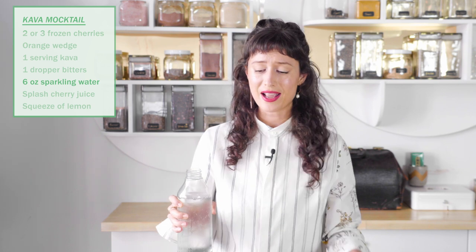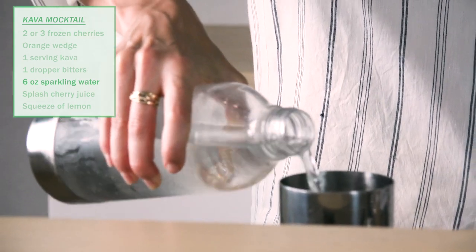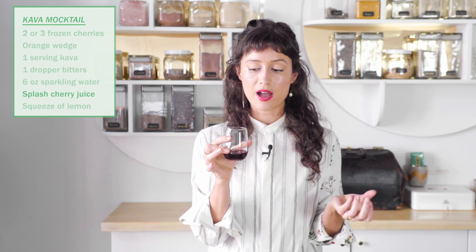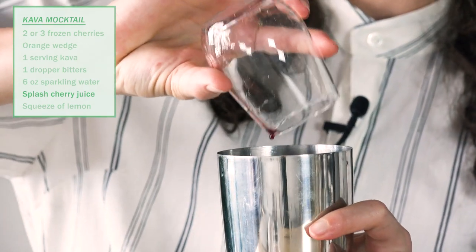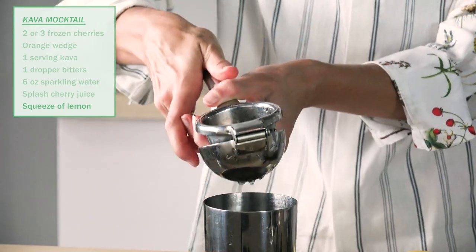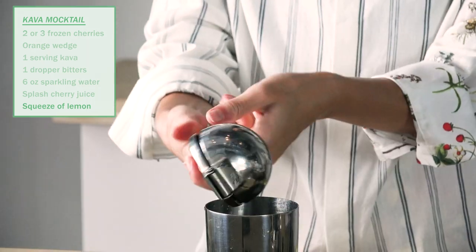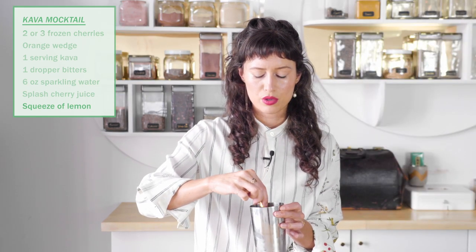We are adding sparkling water. You could use flat water, but I really recommend doing mocktails with sparkling water — it just gives it that extra bit of bite and sensation and experience. Then let's do a little bit of cherry juice; this came from the container of frozen cherries. You can use cherry juice or any other juice you like. This will be the natural sweetener, so there are no added sugars in this mocktail. And then a little squeeze of lemon. Can you see all of this oil just coming out of the peel? Smells great — my mood is already improving.